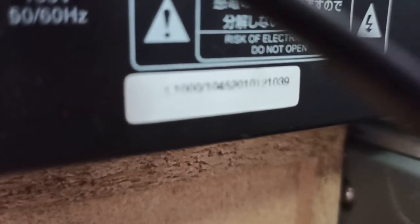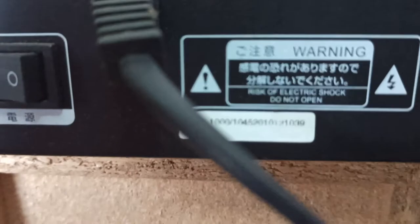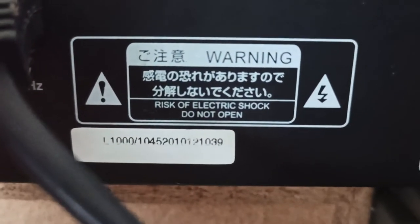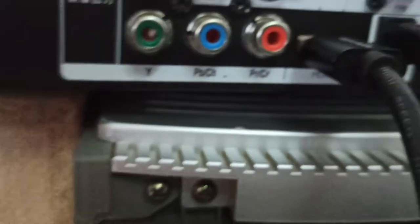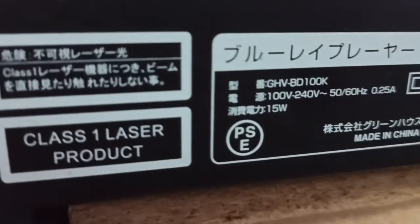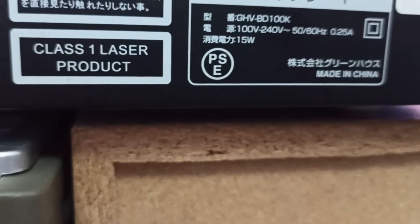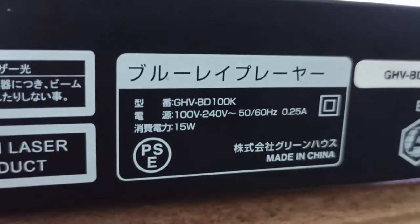Đây là số series của máy: 21039. Đây là thông tin của máy, model GHV BD100K.